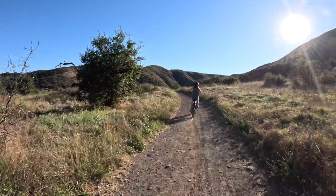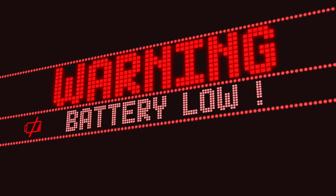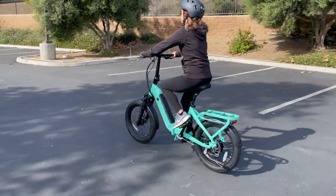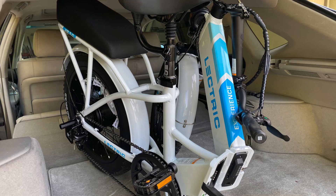Recreational riders will explore longer distances, having assurance that their bike's battery won't die during a long ride. Other important eBike tech advancements include lighter weight frames and improved folding systems.